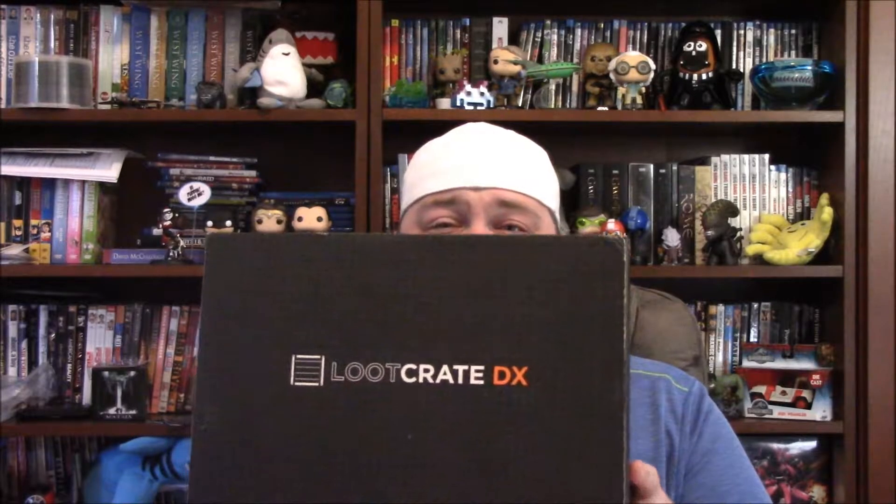Okay, so this one is actually a lot heavier than months past, so I'm assuming there's some kind of heavy figure in here. Let's get into it and see what's inside the box. They've got some kind of paper on the inside like they always do — doesn't really allow you to see the box completely — but we've got Deadpool on the inside, so there's definitely an anti-hero theme.